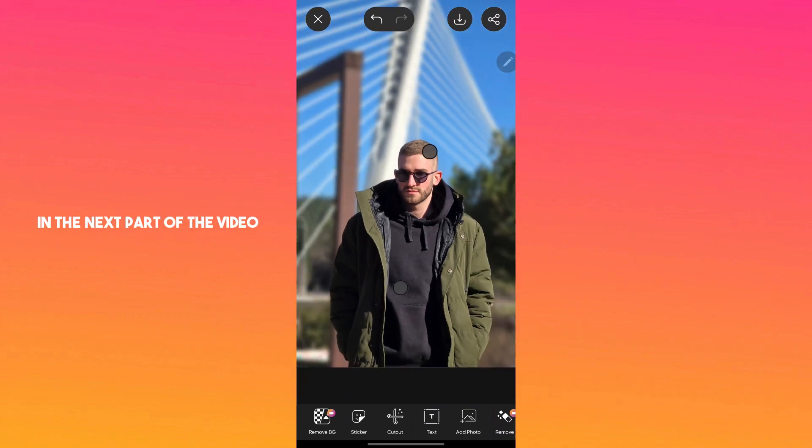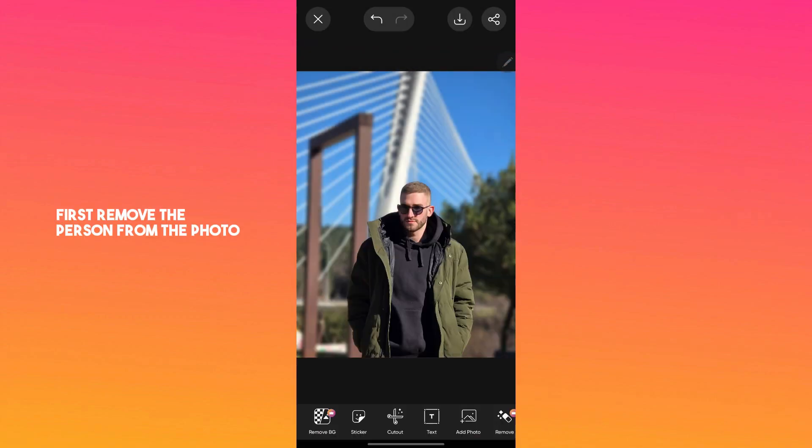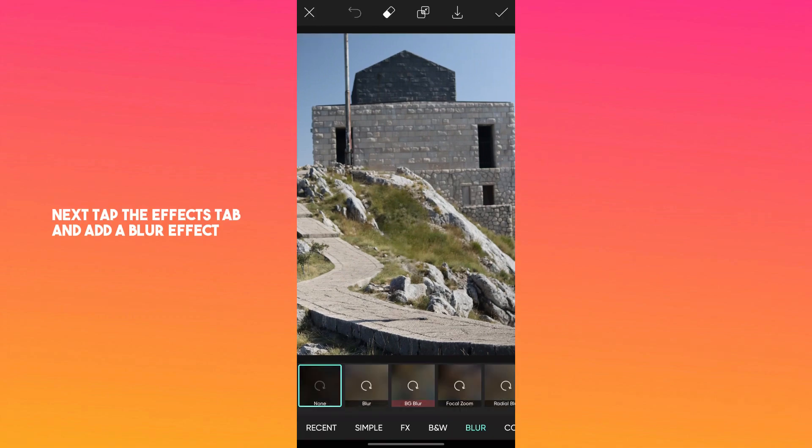In the next part of the video, you will learn how to blur the background like a pro in your full body photos. First, remove the person from the photo as shown in the first part of the video. Next, tap the effects tab and add a blur effect.